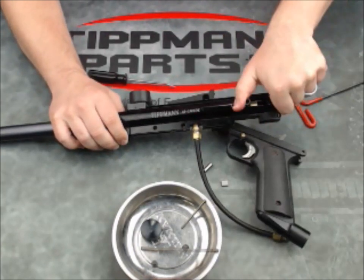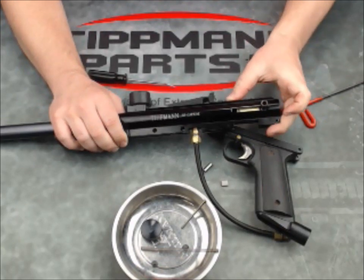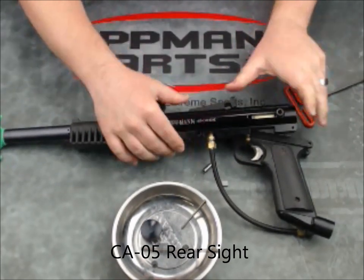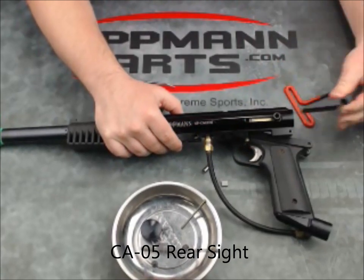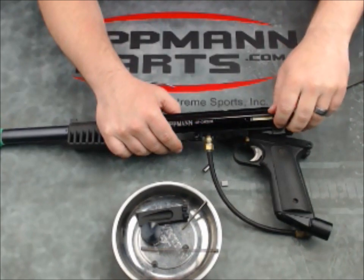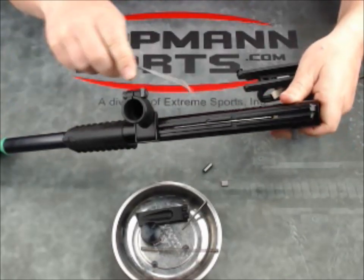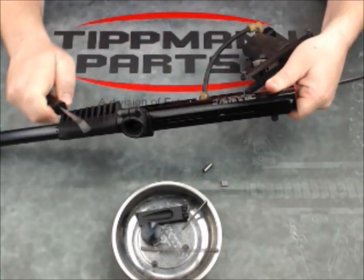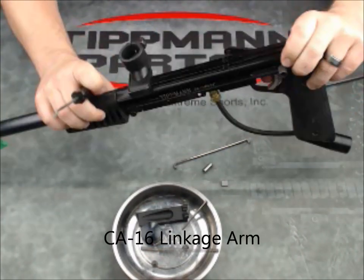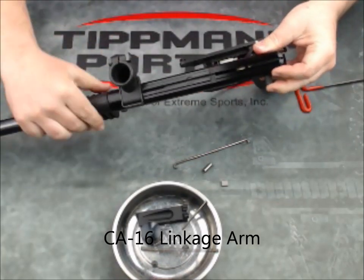If you try at this point to get the bolt out, it's not going to work because the connecting pin is here. So we're going to slide the sight backwards — it'll come right off. Now that the sight's off, you'll see the linkage arm that goes from the rear bolt to the front bolt can fall out. With that out, the rear bolt is released to extend farther back.